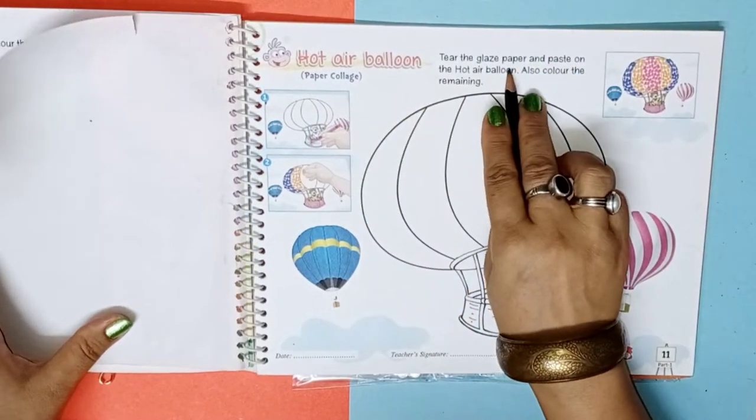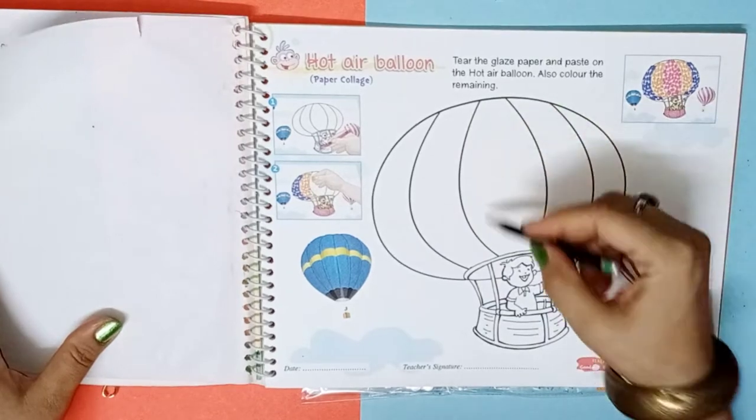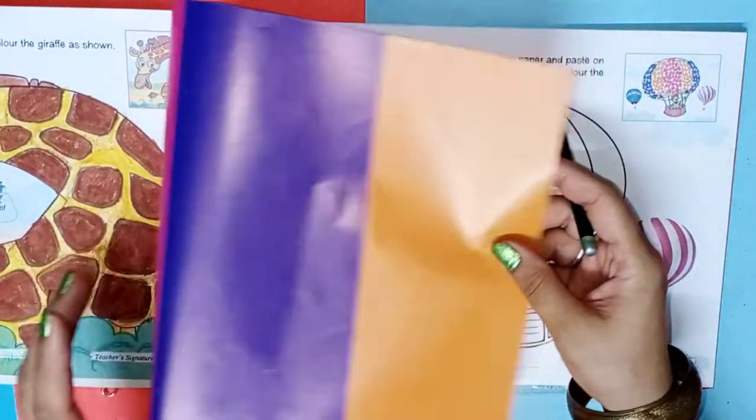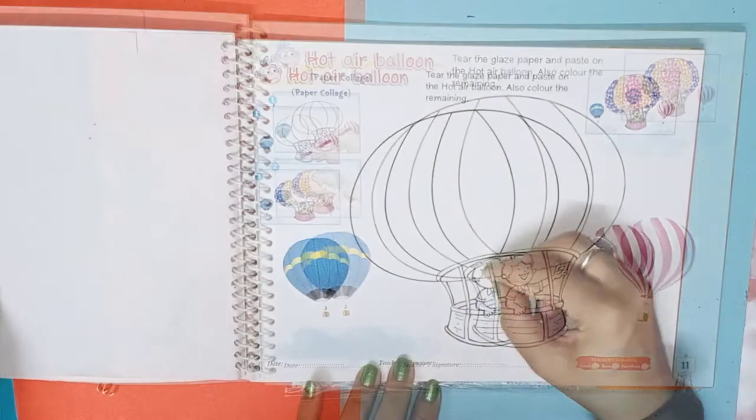Tear the glaze paper and paste on the hot air balloon, and also color the remaining. As you can see here, there is a picture. First of all, we will start the color here. Write the date, now start the coloring.